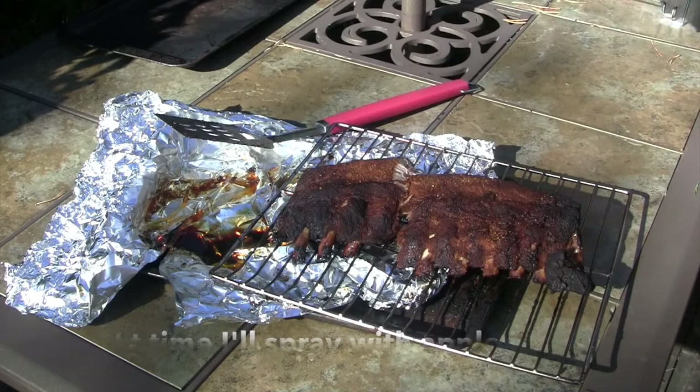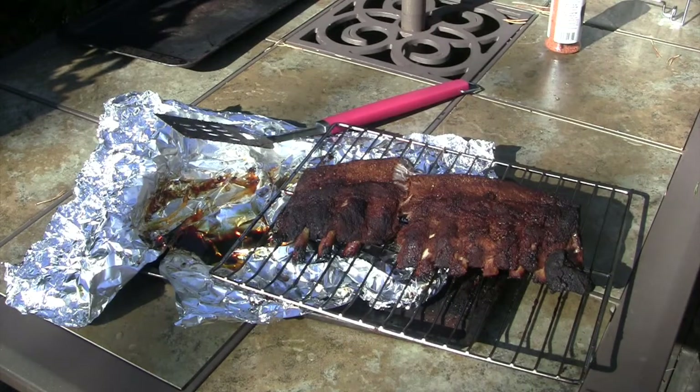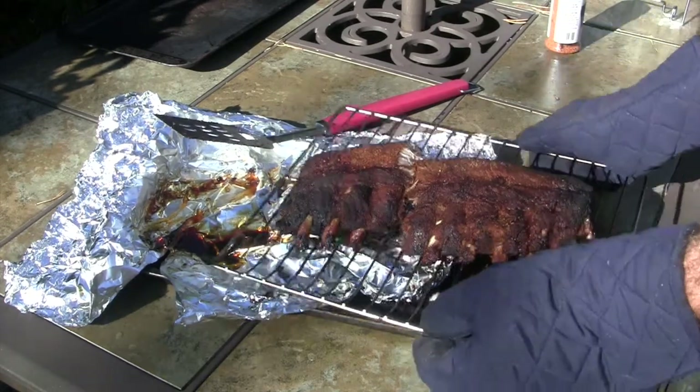I don't think it needs too much actually. Alright, let's just put this in and go for one more hour.